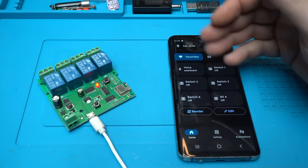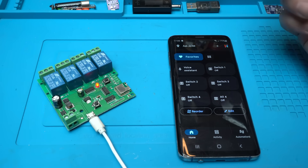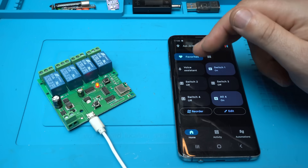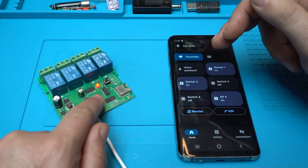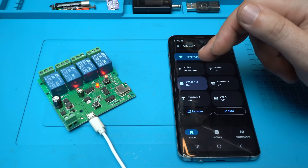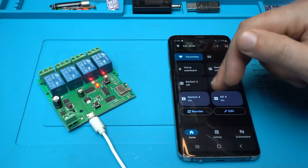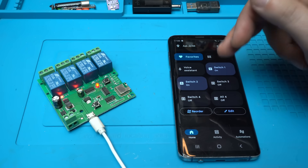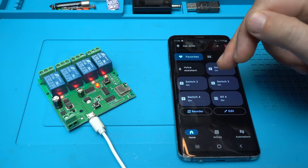Using the Google Home app now I can control four switches or four relays with my phone. Take a look — switch number one, turn it on. Switch number two, turn it on. Okay, all of them — turn it off. Switch number one, switch number two, switch number three, switch number four, and I can turn off all of them.